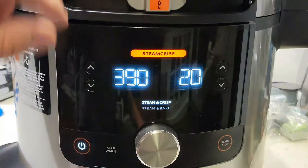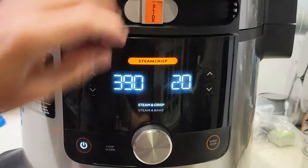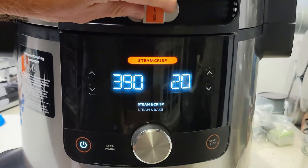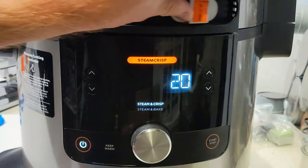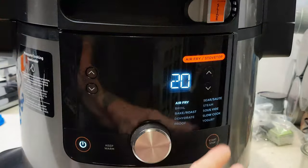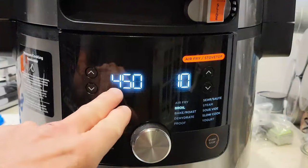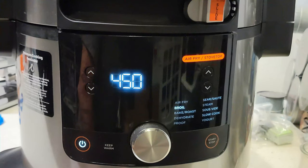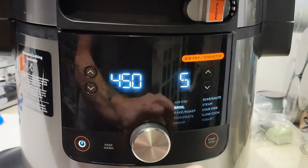With the smart lid we have a slider — that's pressure, that's for steam and crisp, and then all the way over you get air fry, broil, bake, roast. For this one we're going to go broil at 450 degrees for five minutes, and this is only to preheat the grill grate sear and sizzle — just a preheat. We're not going to cook at that temperature, but we do need to get that sucker hot, real hot.